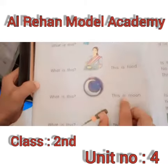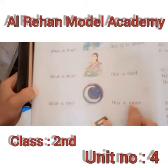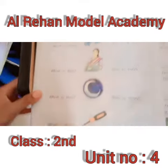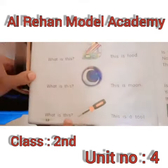What is this? Spelling: M-double-O-N, moon. Moon. This is moon. This is moon. What is this? What is this?